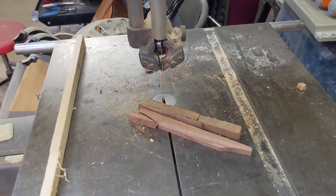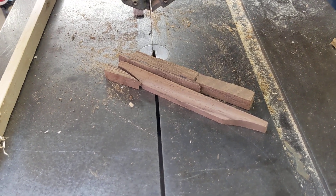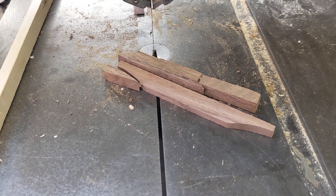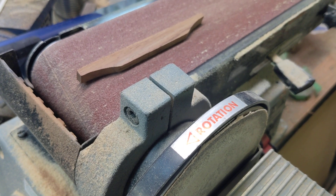Making a simple, fast replacement bridge for a vintage guitar with somewhat little value. First, I'll cut out a piece rough on the band saw, then basic shaping on a belt sander.